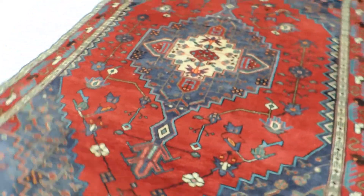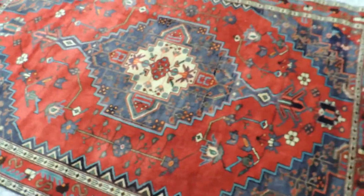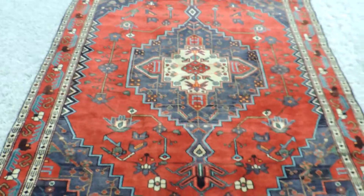I'll show you the other side of the rug, because with a hand-knotted rug, one side is lighter and one side is darker — that's because of the wool nap.